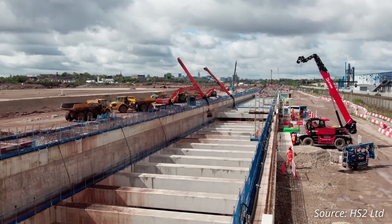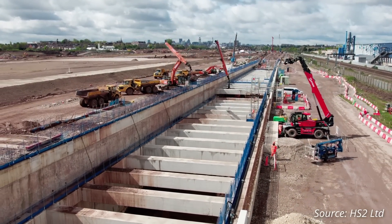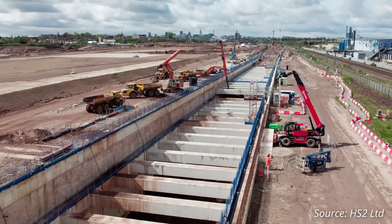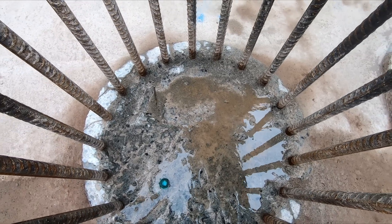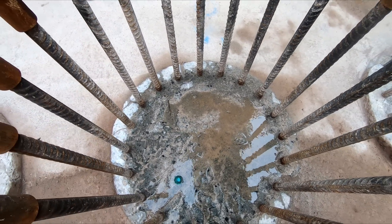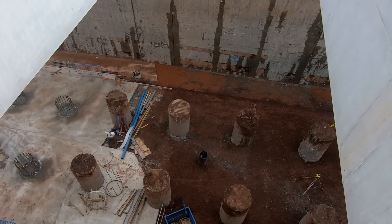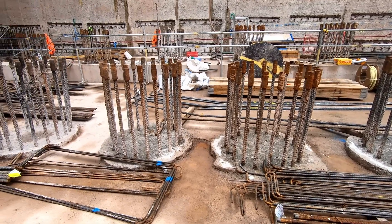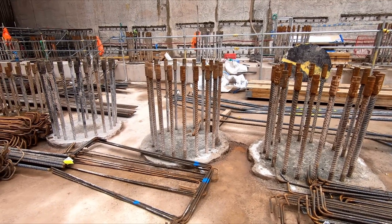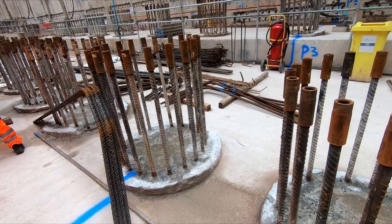The completed diaphragm wall, which is 1.2 metres thick, was excavated to a depth of 35 metres and fully encircles the cut. A number of piles were also installed before excavation began, with the piling carried out at the surface. This means that the tops of the piles are having to be cut down as the cut is excavated. This process will leave behind piles which will be approximately 16 metres below the ground slab which will be laid at the base of the cut.